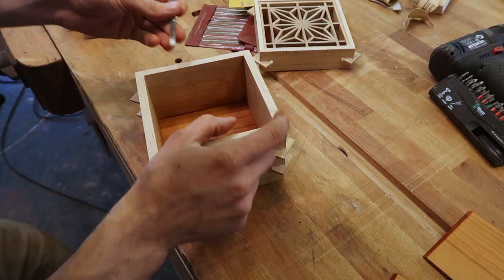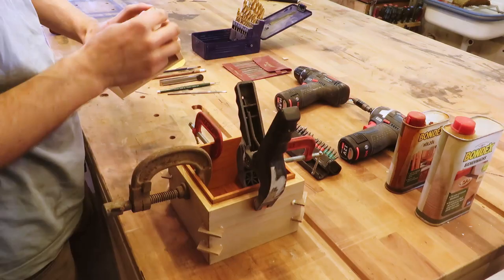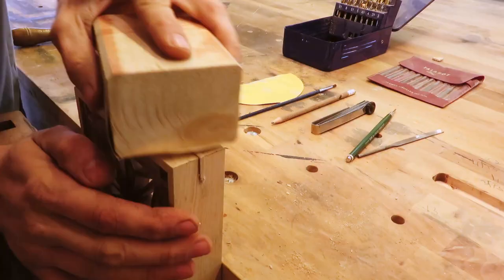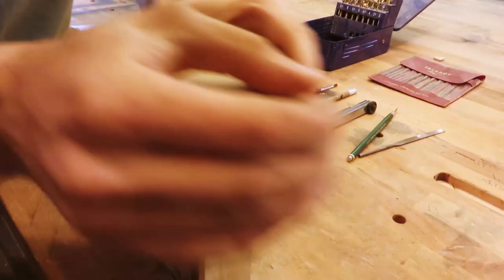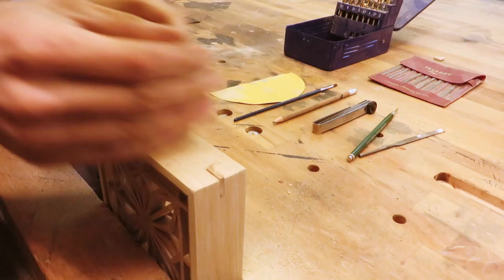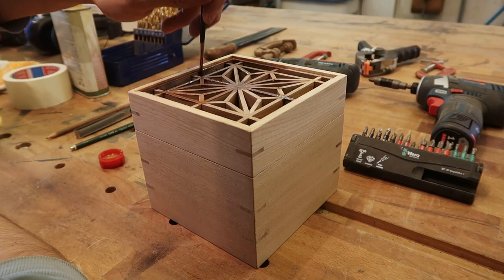I cut all the splines off with a saw and sanded them flat by hand. Now to the best part: applying the finish. I use a paintbrush with some beeswax to finish the kumiko and a rag for the rest of the box. After the beeswax, I applied a coat of wax.